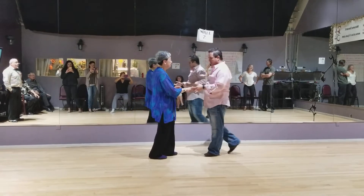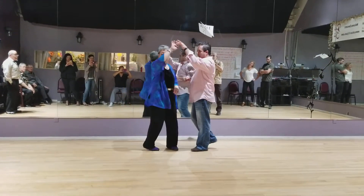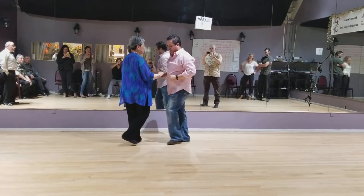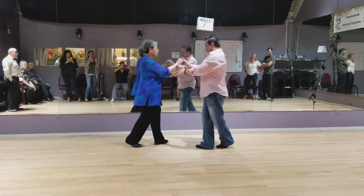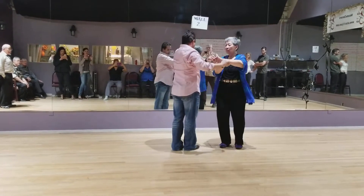Remember we're doing hand changes, follow that up with a right turn for the followers. As she completes her turn, we bring her left hand over, switching hands — right hand is going to be on top, left hand on bottom. Open break, bring her over to her right, we turn her to the right, step underneath.